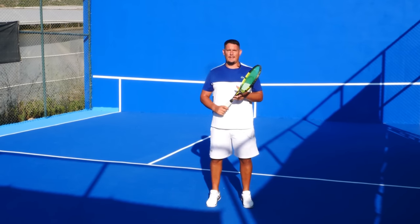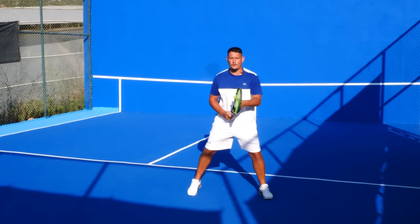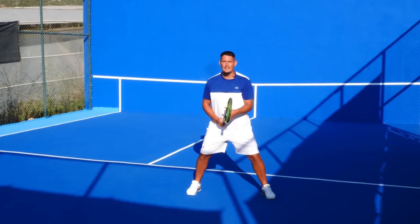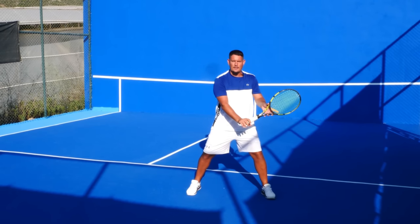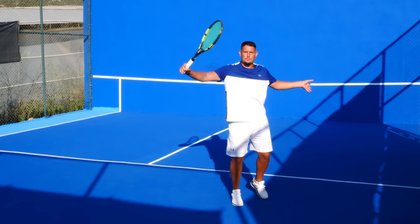If you're a one-hander, you can have the forehand grip ready and have your non-hitting hand holding the throat of the racket. If it comes to the forehand it's easy. If it comes to the backhand, you have that top hand helping you grip-change into your backhand grip so that you can drive it.